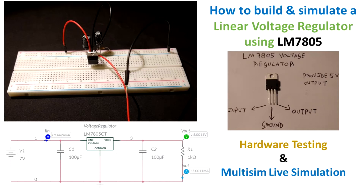Hello guys, today we are going to build and simulate a linear voltage regulator using the LM7805. We are going to do Multisim Live simulation and actual hardware testing. So let's first go to the simulation.